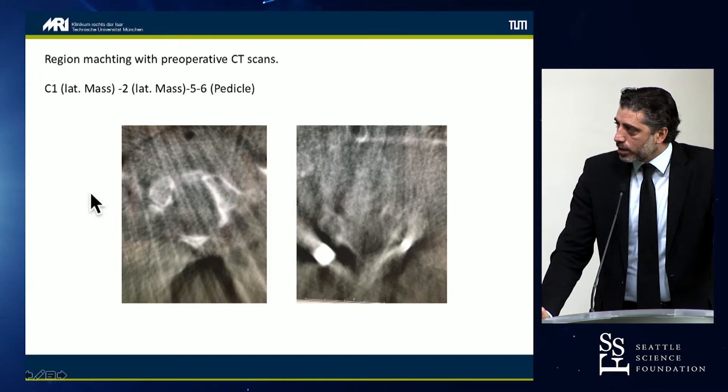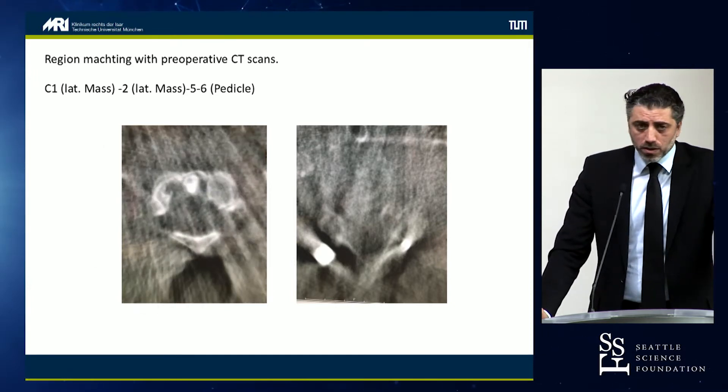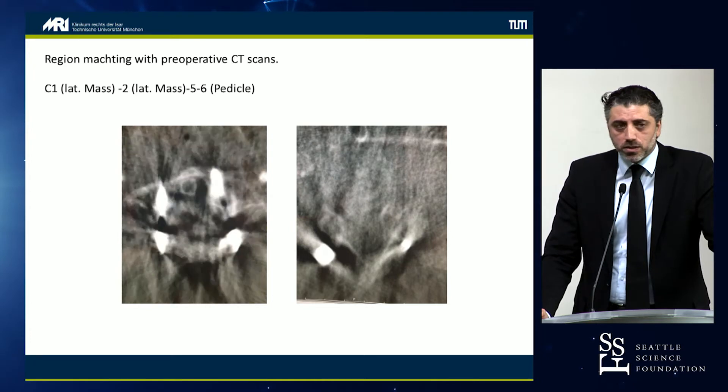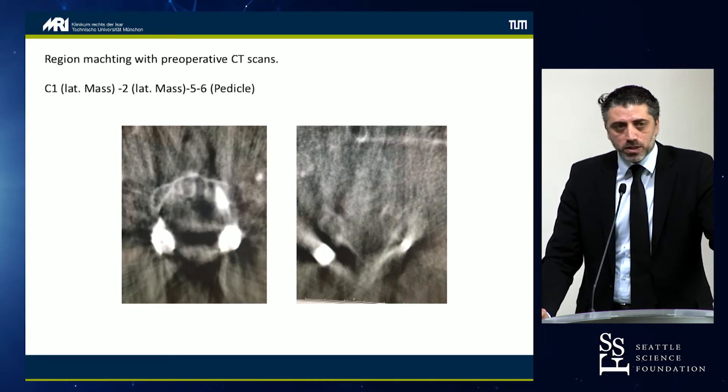Here you see the upper screws on the left side and lower screws on the right side. Everything seemed okay. He used a midline incision and put the pedicle screws through that midline incision, which was probably the mistake.